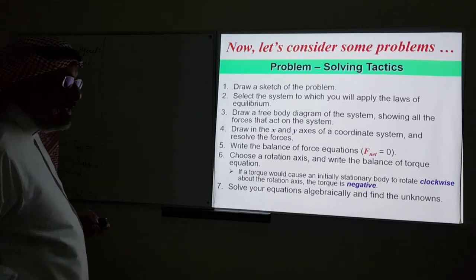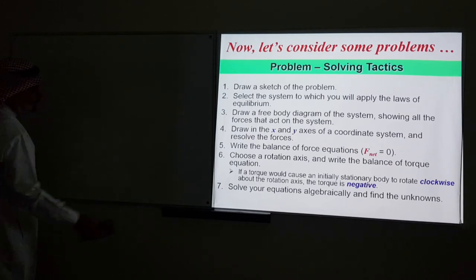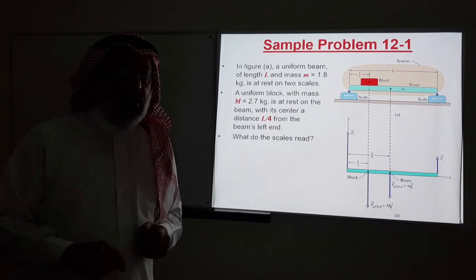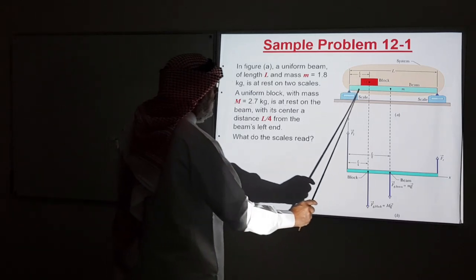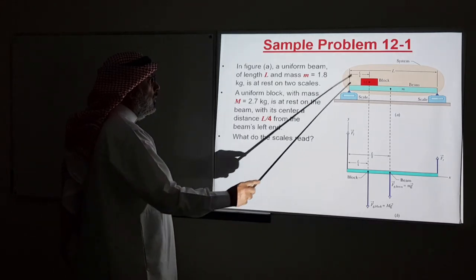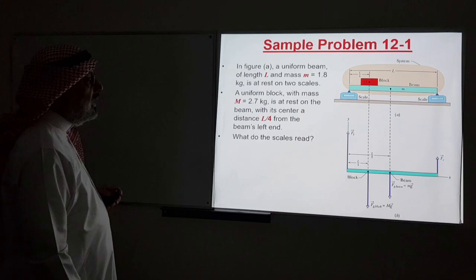Let's apply this procedure to analyze the equilibrium of rigid bodies with examples from the textbook. The first example is sample problem 12-1: a uniform beam of length L and mass 1.8 kg is at rest on two scales. A uniform block of mass 2.7 kg is at rest on the beam with its center a distance L/4 from the beam's left end. What do the scales read?